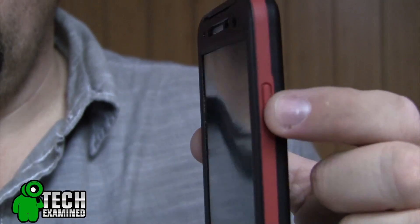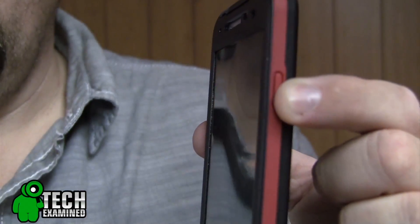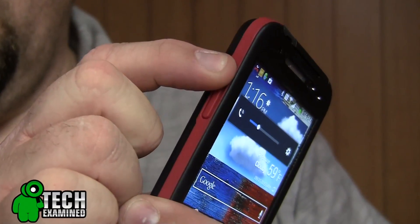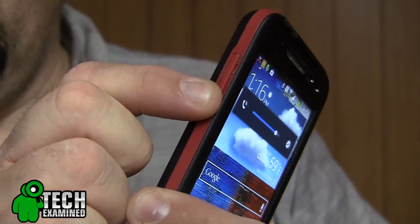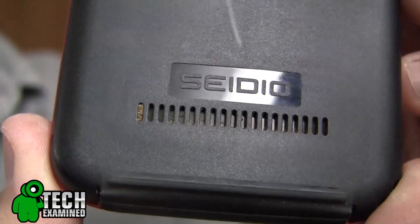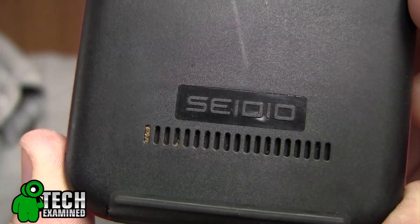It is an everyday type case. Now let's talk about some of the case features, going around the horn. You're gonna see that your sleep and wake button is completely covered — very easy to operate by pushing the button just like that. On the other side you get your volume up and down, also covered with a nice rubber rocker switch that's easy to function. Across the back there's a large opening on the bottom for your speaker that's gonna allow your sound to pass through but not the elements to get inside.